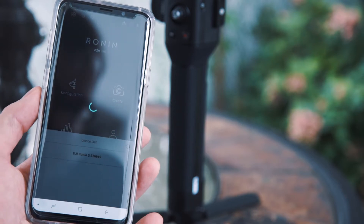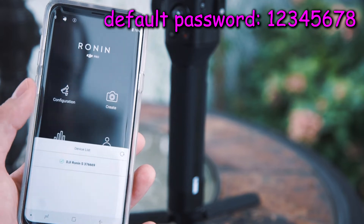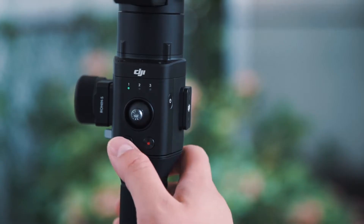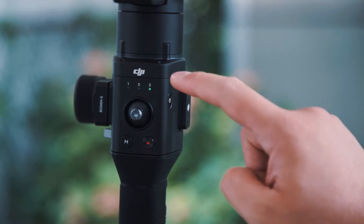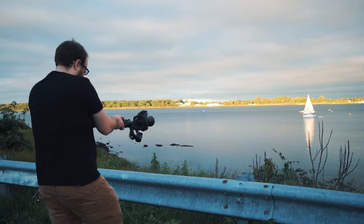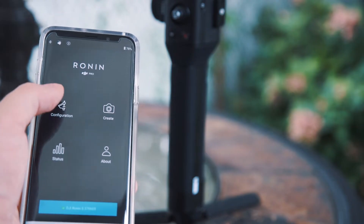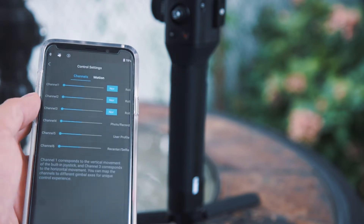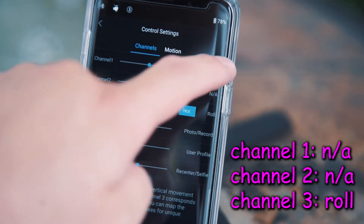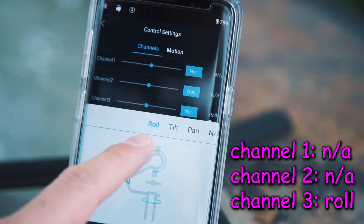It's on both Android and iOS so you don't have to worry about it. The default password is 12345678 if you didn't read the manual. Once you're connected, switch the gimbal over to a different user channel like 2 or 3. This way you can program the roll on a different channel that you can easily switch over to. Jump over to configuration on the main menu and then control settings. You're going to set channels 1 and 2 to NA — not applicable — and set channel 3 to roll.